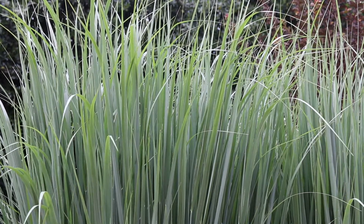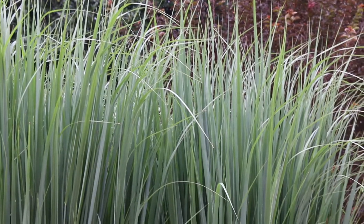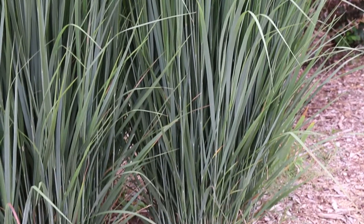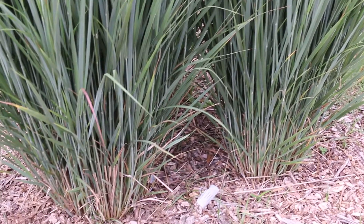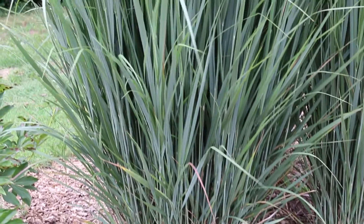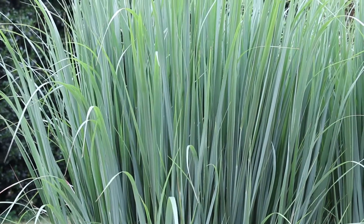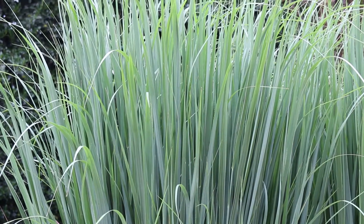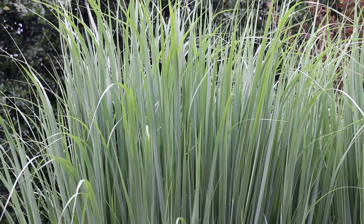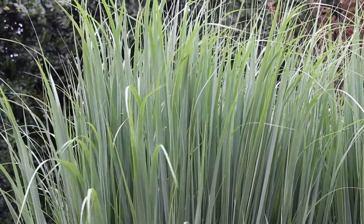Panicum virgatum Northwind gets around four and a half to five foot tall, then puts on seed heads that take it taller than that, spreading out up to two and a half to three foot wide — making a beautiful pillar in the home landscape. This is a native grass to North America and is also being used in research for bioenergy production, which is one other reason people have gotten interested in switchgrass. Here's a landscape tip: this cultivar is one of the most upright columnar forms of switchgrass on the market.